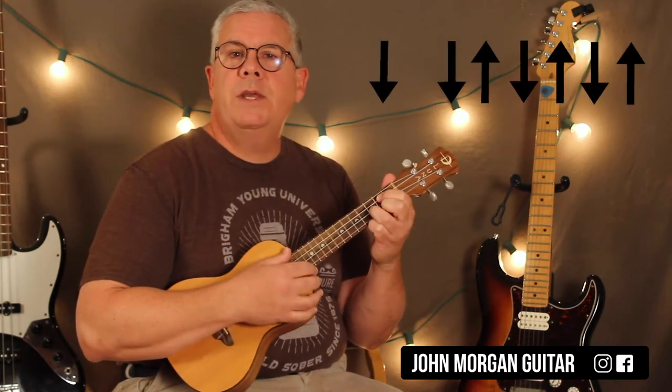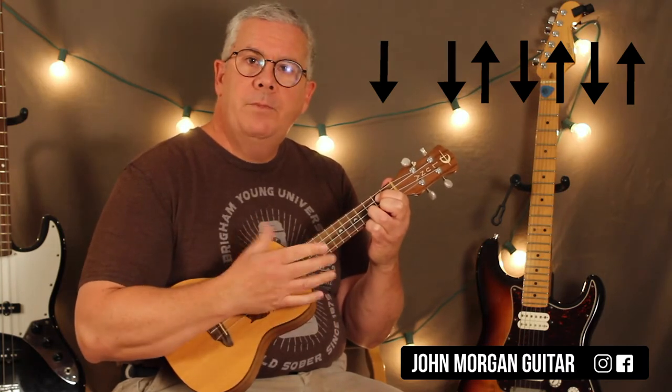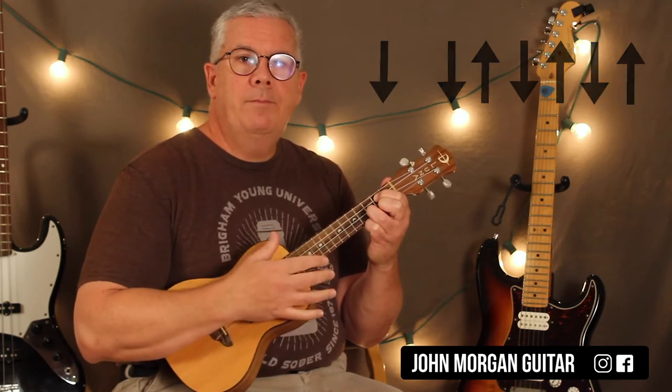So we've got a G chord and my strum today — I'm going to try and imitate them as best I can. I'm going to go down, down, up, down, up, down, up. So that's one measure. And I'm going to do that twice, so the G would sound like that.